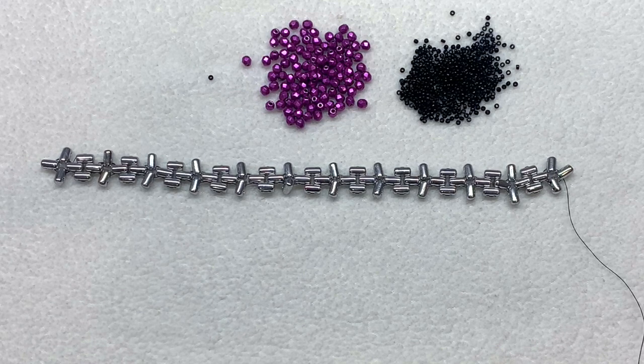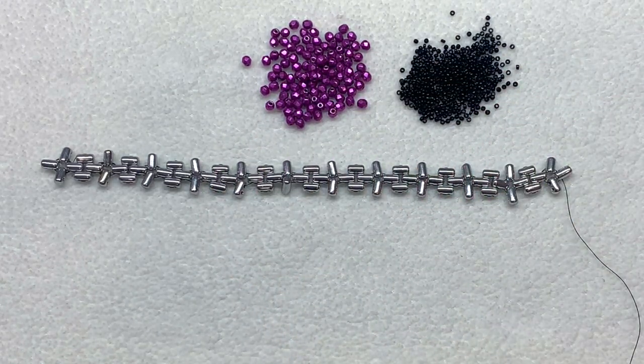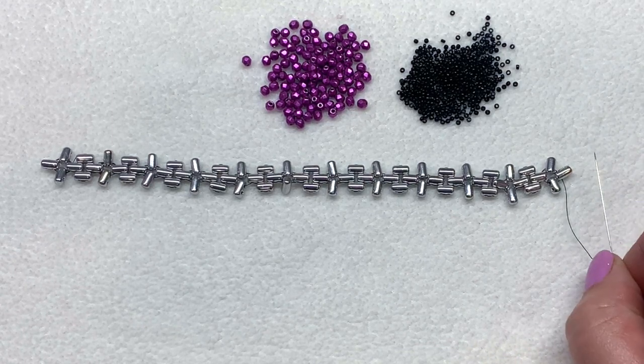Welcome back — you should have something that looks similar to this at this point. I have woven my tail thread back into my beadwork a little bit and secured that off so it's out of the way. I've pulled in my 15/0 seed beads and my fire polish beads because we're going to be using those next. We're going to be making several passes back and forth over the top of our foundation to add the extra beadwork on top of these ruler beads.